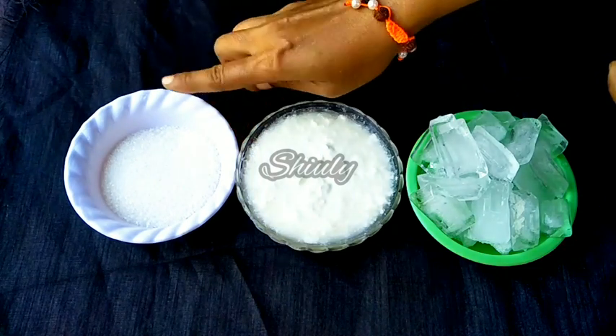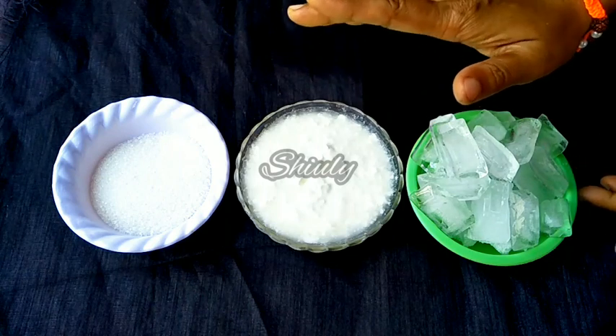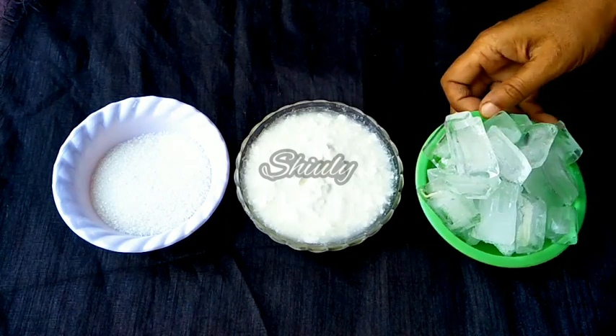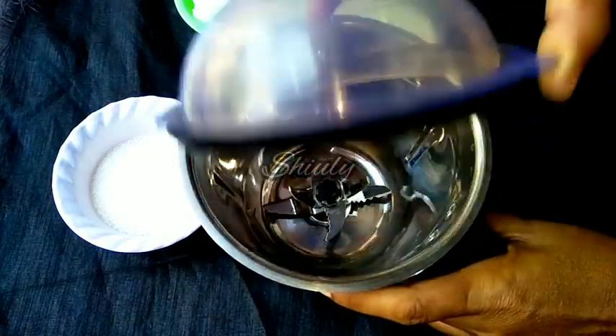These are the basic ingredients. Now we need a mixer grinder jar to beat the curd. You may use a hand whisk or electric beater for this process, but I am using a mixer now. It's a big jar.